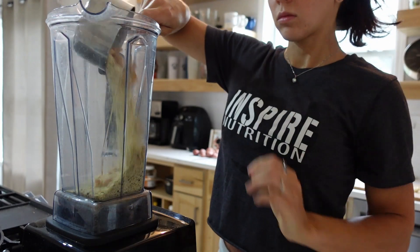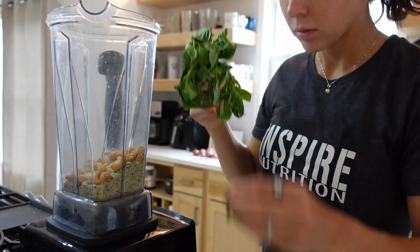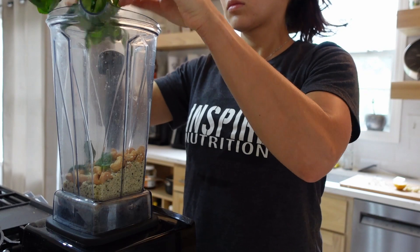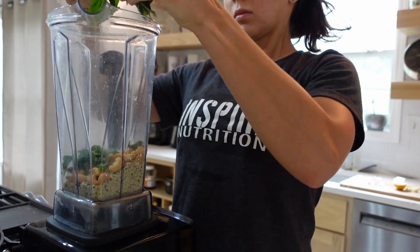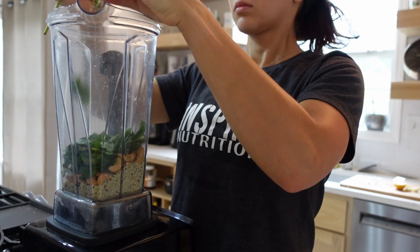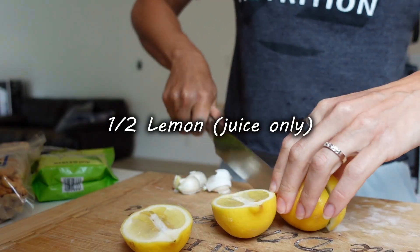Next step, we'll be getting our fresh basil. You can use organic or regular — pluck the leaves off and add them into the blender. You're going to want them to be as bright green as possible for the longevity of this pesto, because it's stored in the fridge.